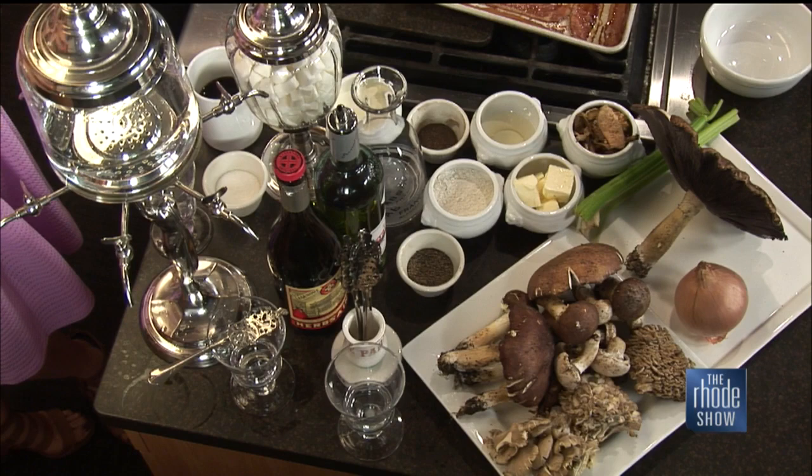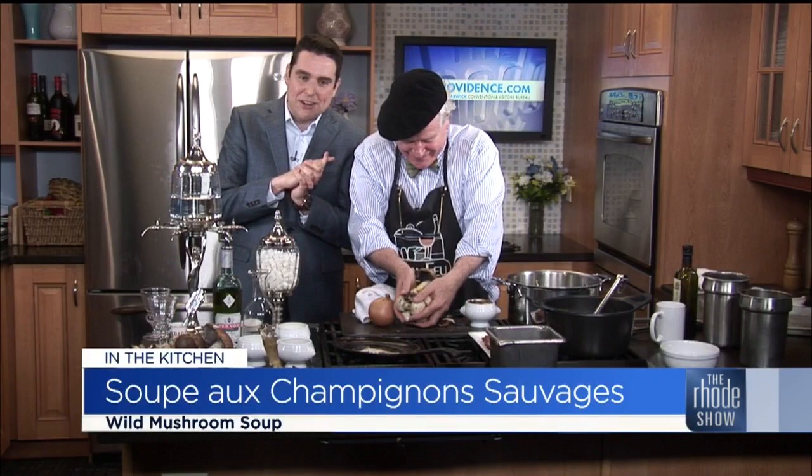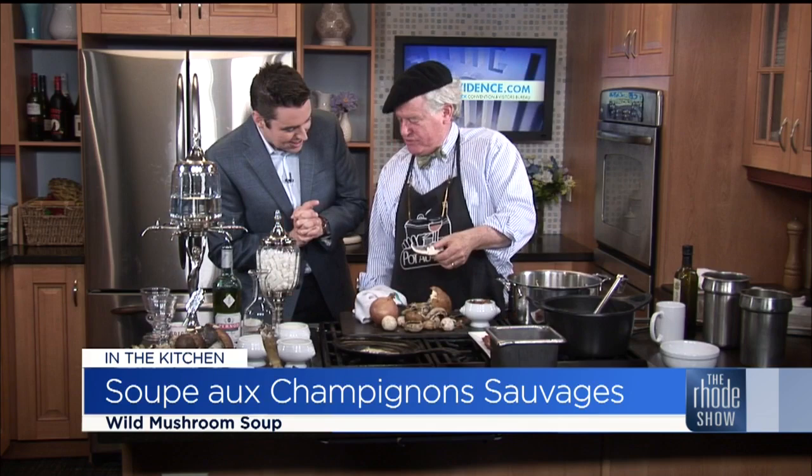Welcome back. One of our favorites, Bob Burke, is here from GoProvidence.com. He's from Pas de Feu, of course. Bonjour, mon ami. Cooking a little mushroom there. We've got some snack bacon for you.